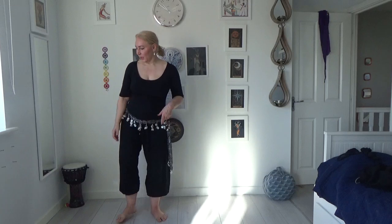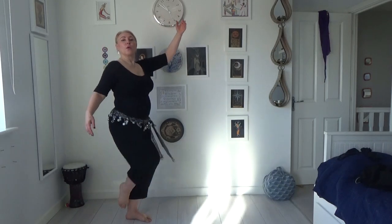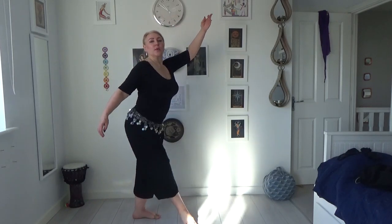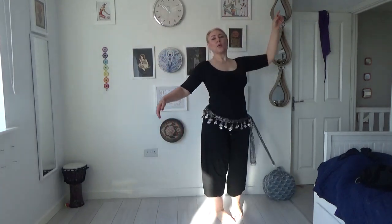What we can do is say four normal camels and then flip the foot forward and do four crossed camels. So that would look like: normal camel, camel, camel — then crossed camel, cross camel, cross camel, cross camel — and back to camel.